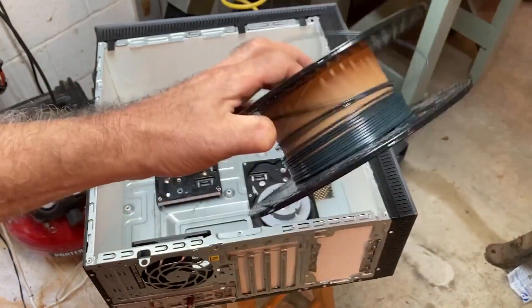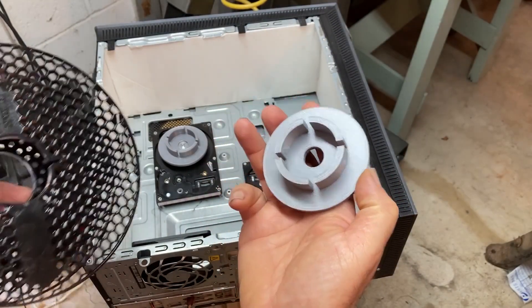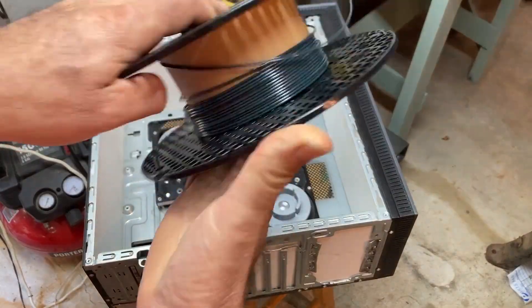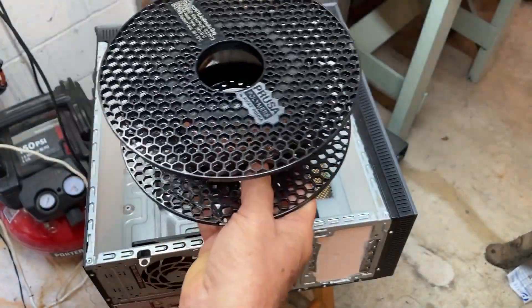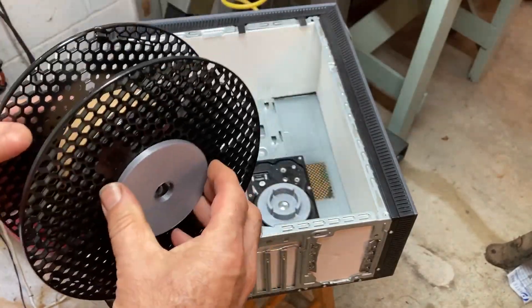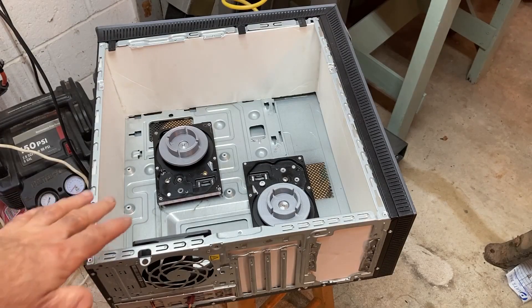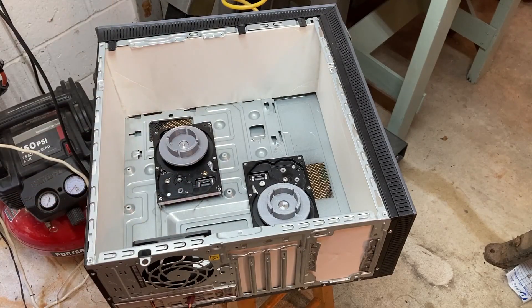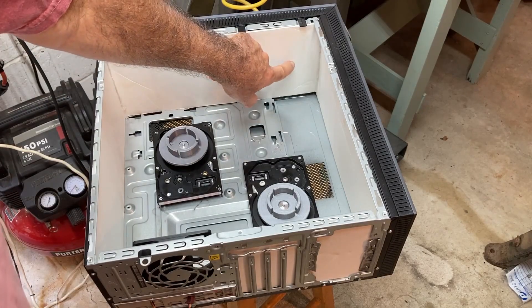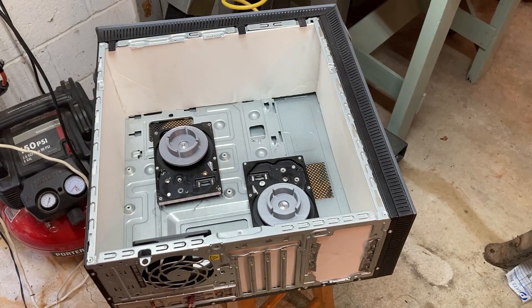In order to accommodate the spools that we want to dry, we created a part in the CAD program so that the spools can just sit on top of the bearing and rotate. The reason we wanted to use bearings rather than a fixed mounting is that we can set this up so two printers can draw the filament out of the box through holes that we'll put where the CD-ROM drives were.